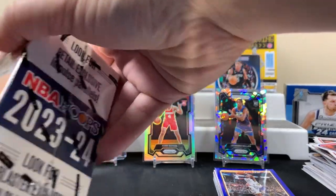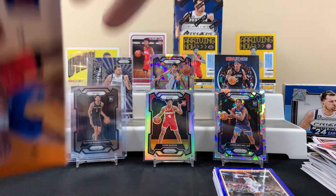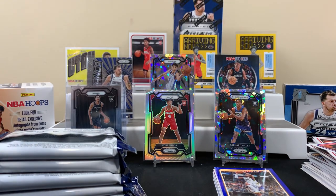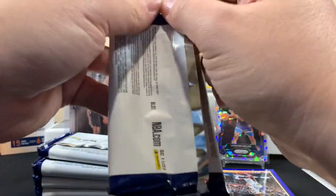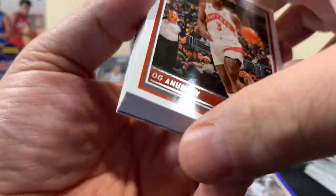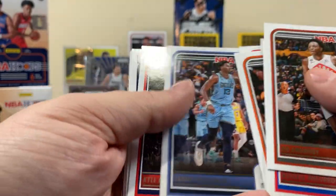I think that first Hoops blaster wasn't bad. Be cool if we could pull like an autograph or something — imagine if we got a Victor autograph, that'd be crazy. I don't even know if it's possible — I don't know if Victor signed to do autographs with Panini. I wonder if it's like football where CJ Stroud and those guys didn't sign to do autographs — something I honestly don't know.